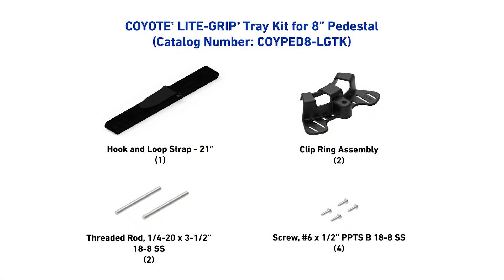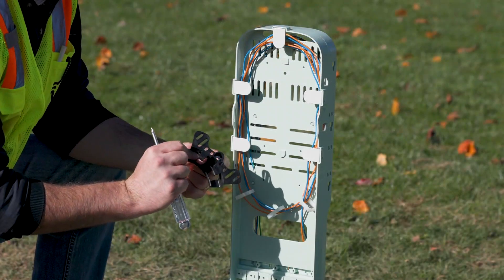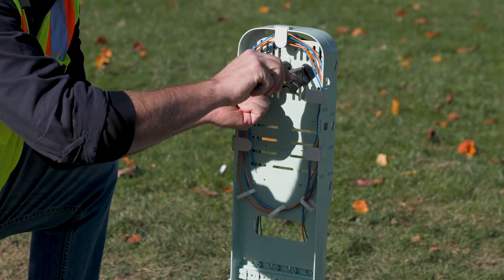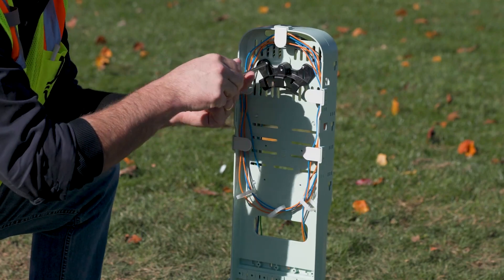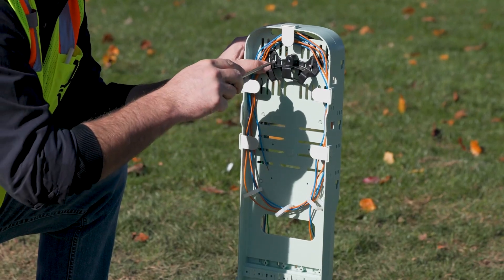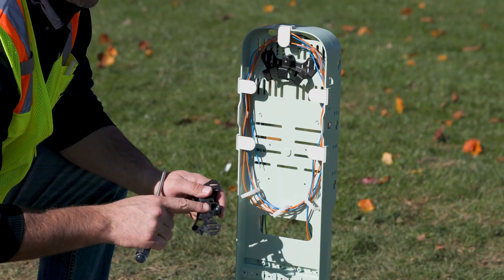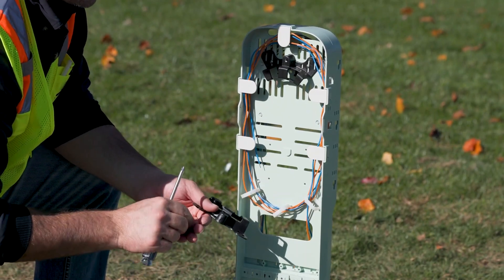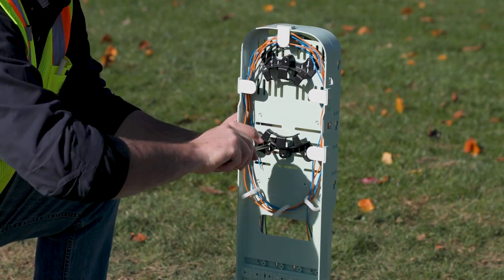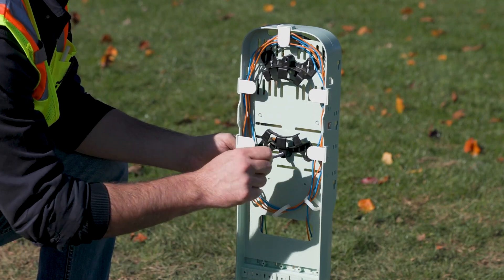To splice fiber using the light grip splice trays, the light grip splice tray kit needs to be ordered and installed. Install the storage brackets to the organizer by aligning the brackets with the features on the organizer as shown. Secure to the organizer using the screws provided. Install the splice tray studs into the brackets.